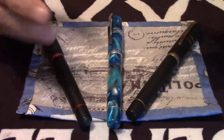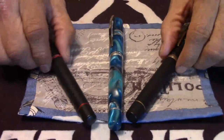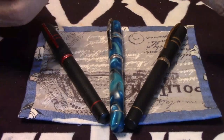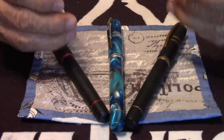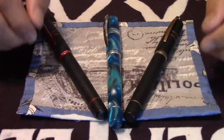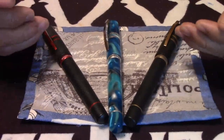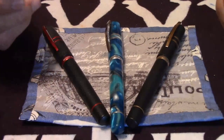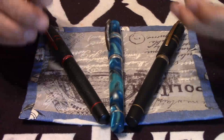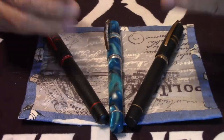So, why the big change in nibs? There were a lot of complaints Visconti was getting from customers that the DreamTouch nib just wasn't cutting it. But that's a bummer because my DreamTouch nibs — they are a dream, they're really lovely. If you ask me which I like better, the DreamTouch nib or the 18K gold nib, that's going to be a tough call because both nibs hold their own weight. I've never had any problems with the DreamTouch nibs. Many people have, I've heard. I guess I'm the fortunate one. It would be hard to really lock me down — I love them just the same.